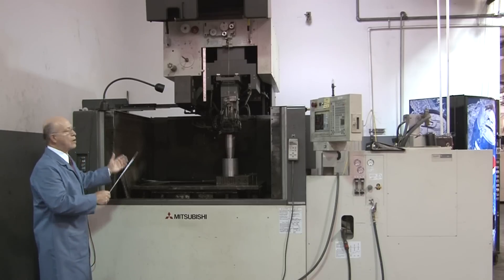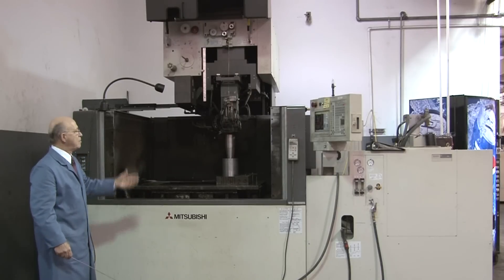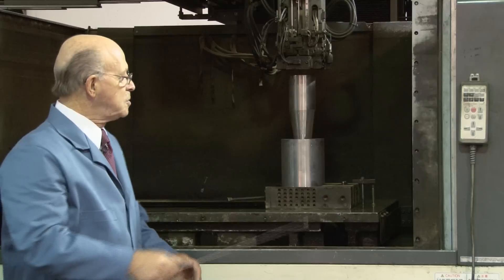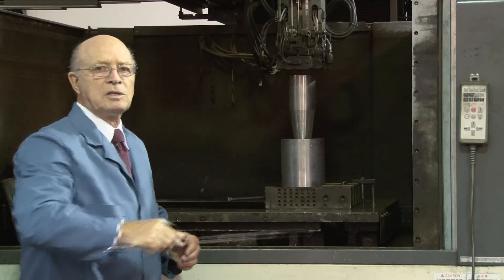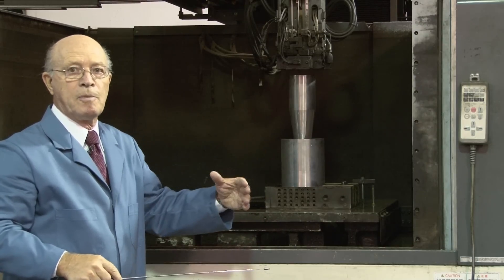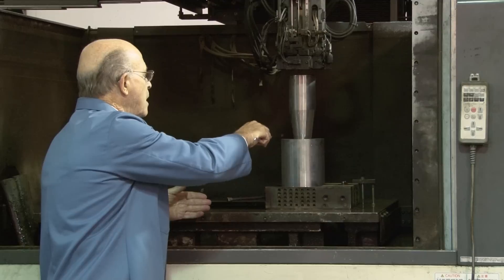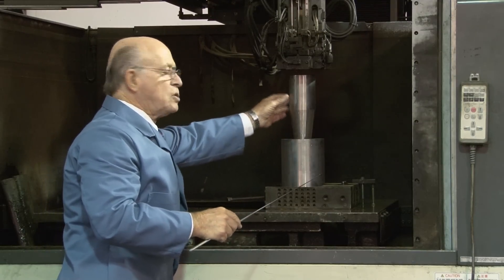This is another one of our EDM machines — one of our large ones, to give you an idea of the size. This machine can cut up to 26 inches submersed. From here to here is 26 inches deep, filled with ionized water — it's submersible. We have a part over here that's for the oil field, and we're cutting a taper in it. It's a circle on the bottom with a little shape cut out over here; this is the shear.